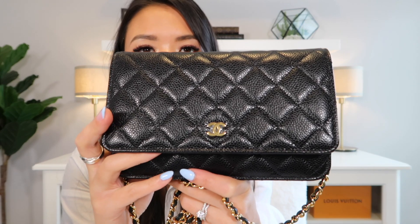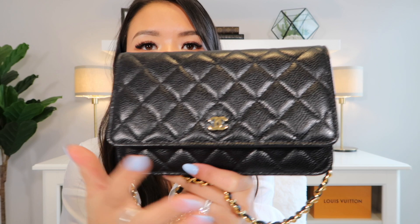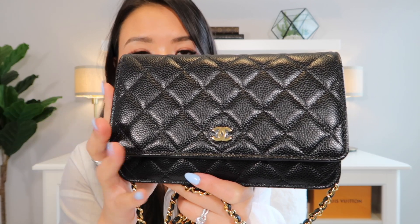So here is my bag. We have it in caviar leather with the gold hardware. I specifically wanted this combination of leather and hardware because I have my mini rectangle in black lambskin with silver hardware. So I wanted something a little bit more durable and I wanted gold hardware because I have switched over to wearing more gold jewelry. I really am loving this bag so far, so I'm just going to get straight into the pricing and dimensions.